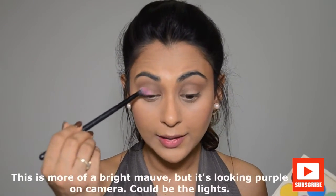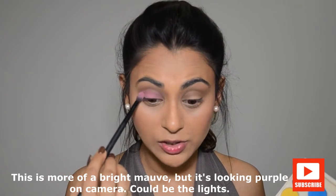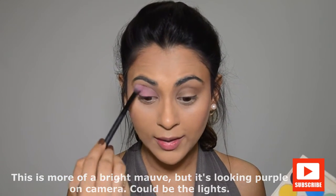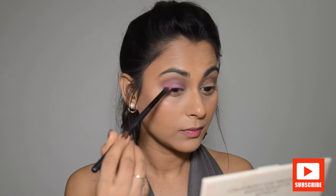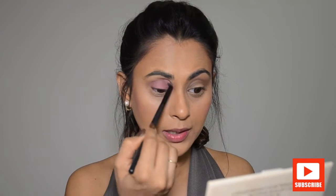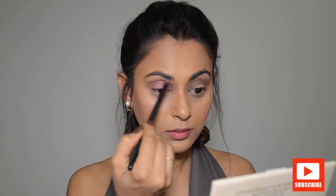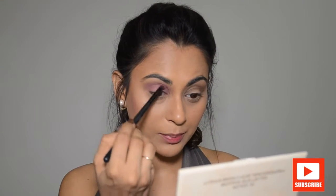I'm taking this mauve shade and putting it onto my eyelid. I accidentally took the wrong brush — I wanted the Rio Techniques Fluffy Eyeshadow Brush — but it's doing the job. I'm also taking this color into the crease and mixing it with the brown we just applied, so they blend into one transitionary color rather than a patchy mix.